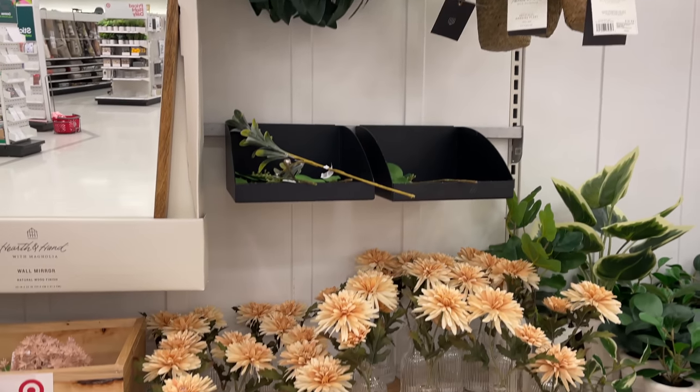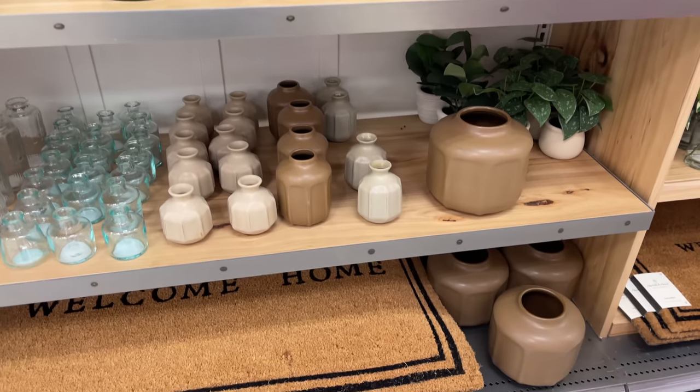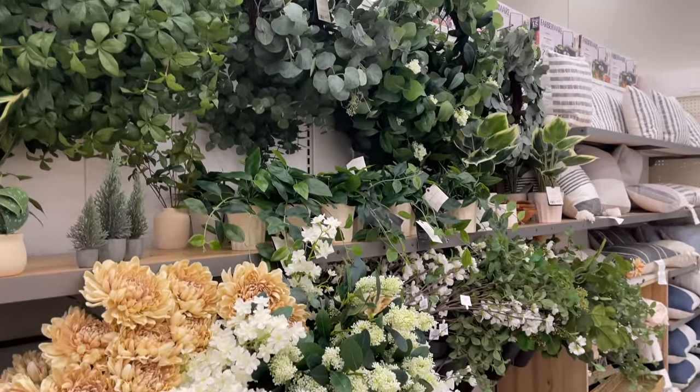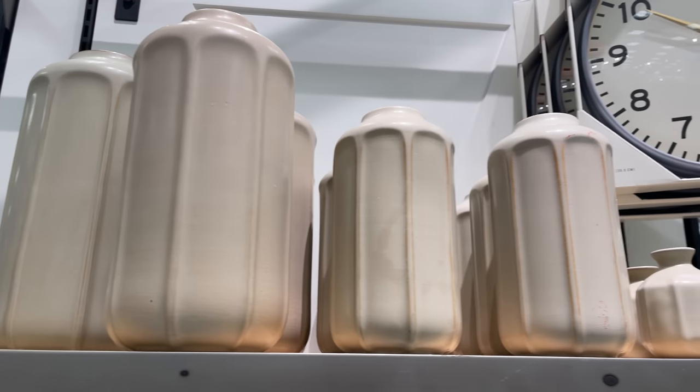That completes this video! I really hope you guys enjoyed and had fun shopping with me and having a look at the Hearth and Hand spring collection. They came out with these things very early and I'm definitely not ready for spring, but I wanted to share since I was already shopping. I hope you guys enjoyed — thank you so much for watching, and until next time, bye!